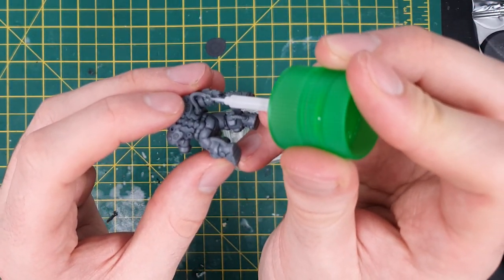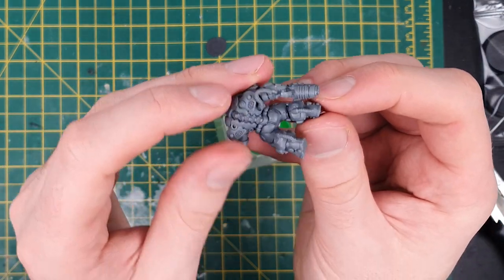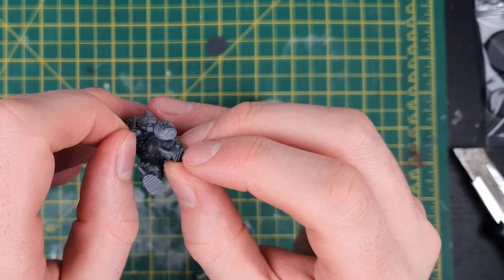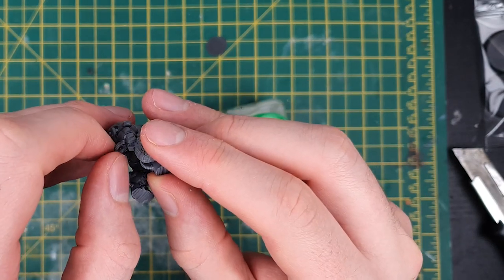That's a lot of plasma, and they'll be bringing all that firepower to bear in a game against the Sisters of Battle next week, so make sure you've subscribed and hit the bell icon to be notified when I have new videos going live.